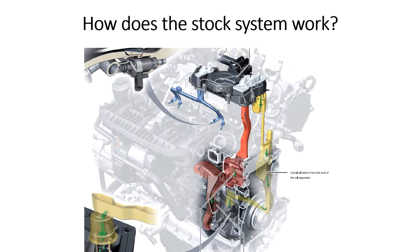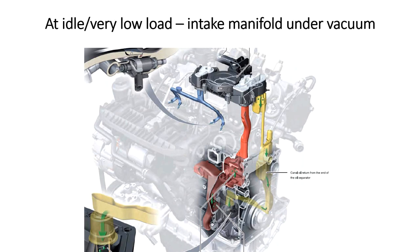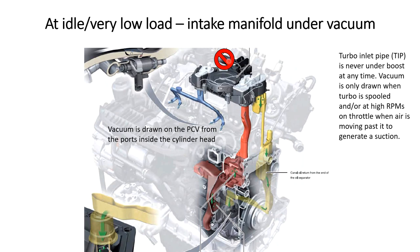Let's talk about how the stock system works. At idle or very low load, the intake manifold is under vacuum. Vacuum is drawn on the PCV valve through ports that go through the cylinder head through a little path on the PCV right here. It's sucking air in and drawing on the crankcase via this red path, where blow-by gases and everything from the bottom end are vented upwards. The turbo inlet pipe at this point, while the intake manifold is under vacuum, is not drawing any kind of vacuum at all.